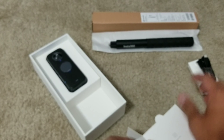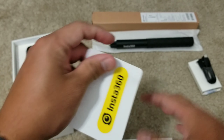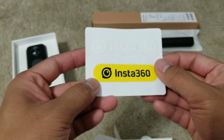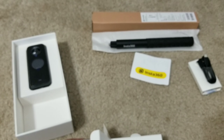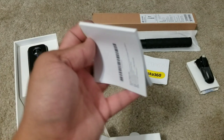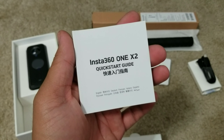Put this to the side. Then what's next — oh, a sticker! And we have a quick start guide.